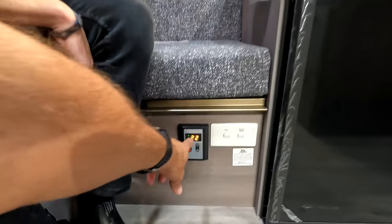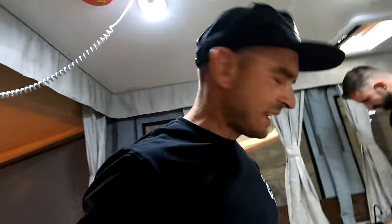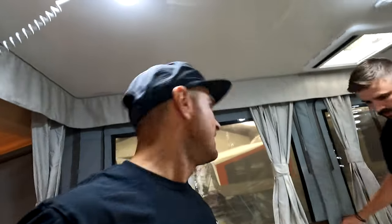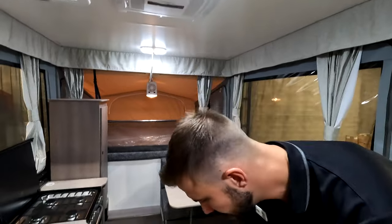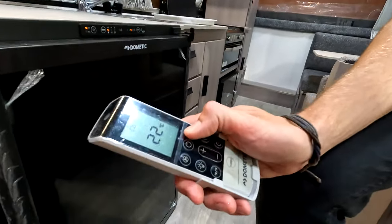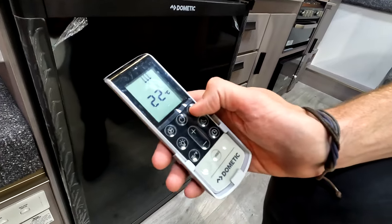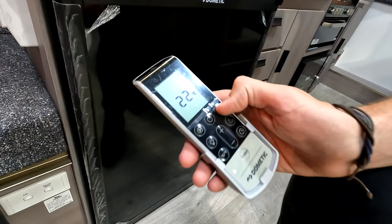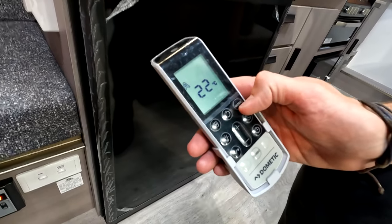Air conditioning is another option fitted on this model. Snowflake mode is cold, teardrops is evaporative which just vents, and the sun icon is heat. It will automatically turn on when it gets below your set degrees.